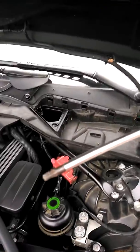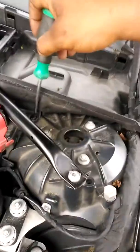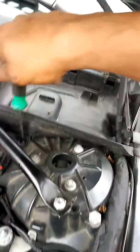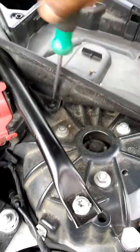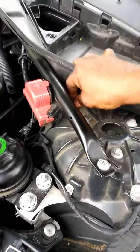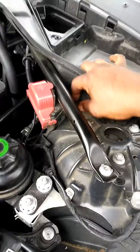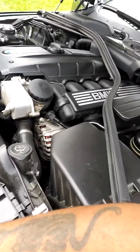Get your torx screwdriver and I'm going to loosen that bolt up right there. I'm doing it with one hand so I can hold my camera. That's how easy it's going to be for you to do it.